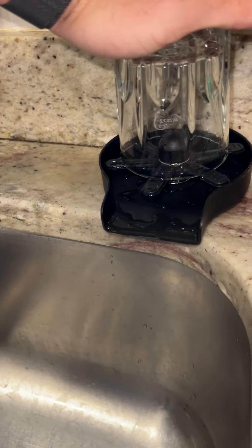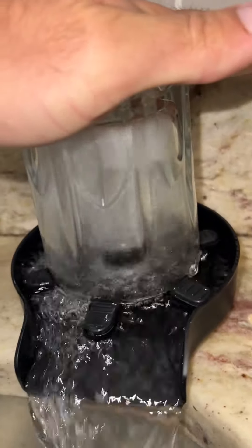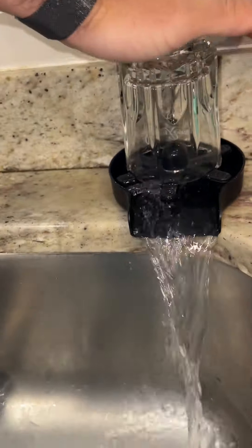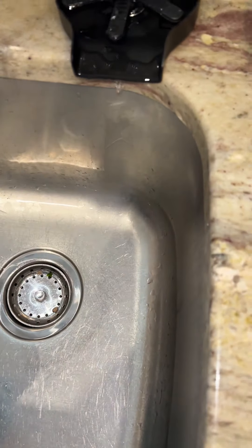So you put the glass on, just push down. You can see the water is pushing in the way, and then the water drains right into your main kitchen sink and everything is clean right afterwards.